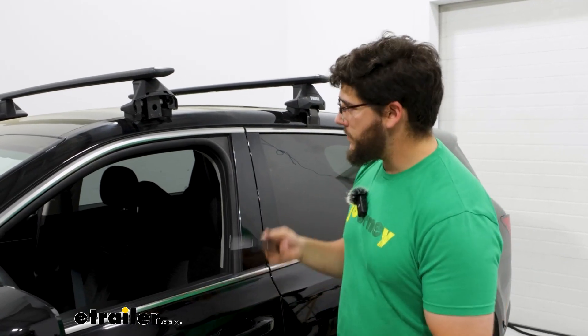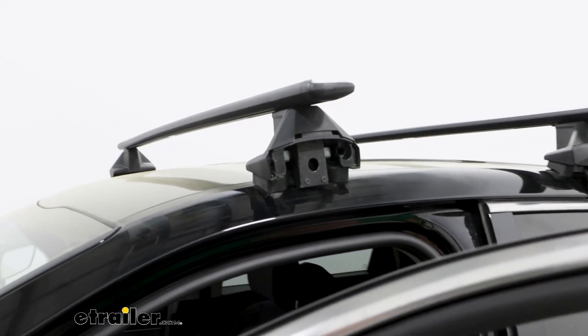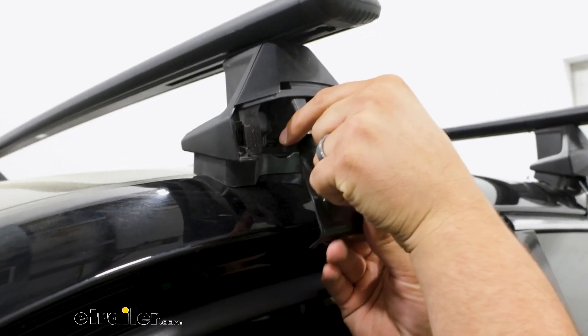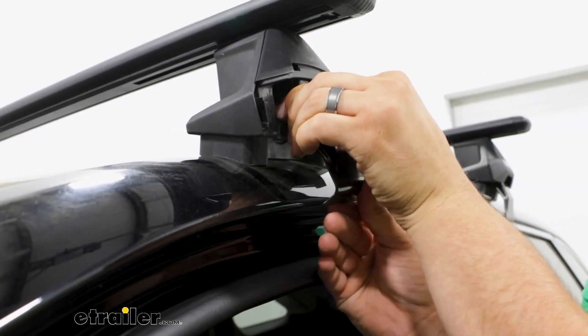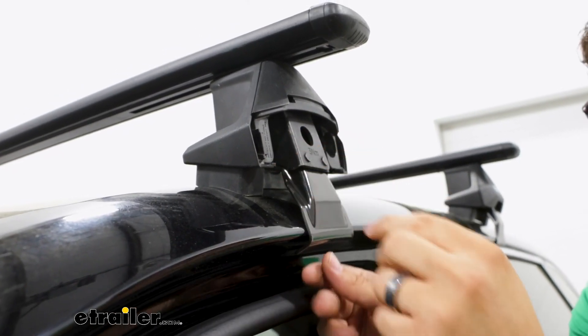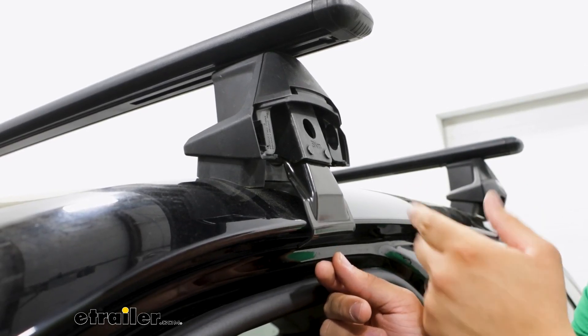With that done, we're going to grab our clamp and put it into place. To do that, I'm going to have to open up my door so I can get into the gutter — just lift up on here, push it all the way through, and it should grab on. You'll hear that click letting you know it's in place, then sit it back down. Repeat this process on the other side.